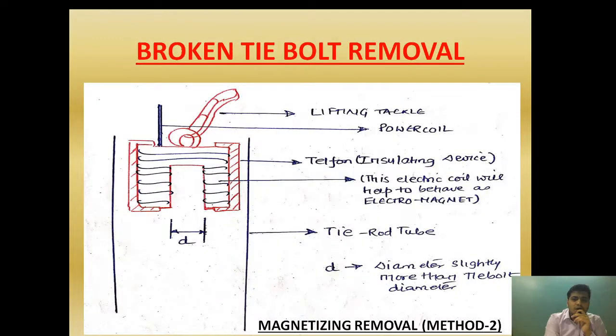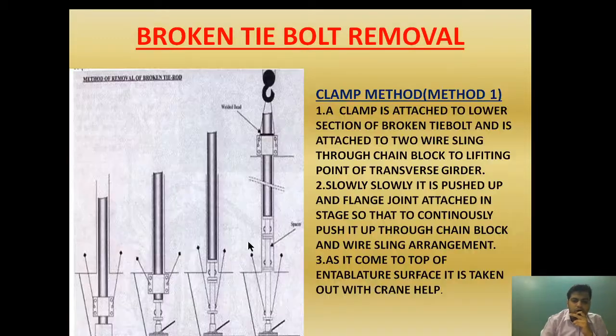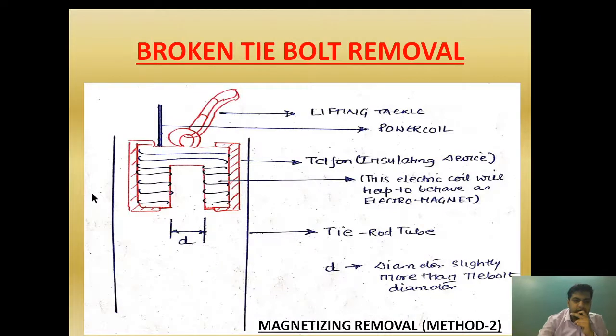Now let's go to the next slide. I am going to explain the magnetizing method. In the magnetizing method, as you can see, this is the lifting tackle and this is the tie bolt tube — the section where the tie bolt passes through. This is a jig made with a cover of Teflon, where the Teflon is provided for insulation.